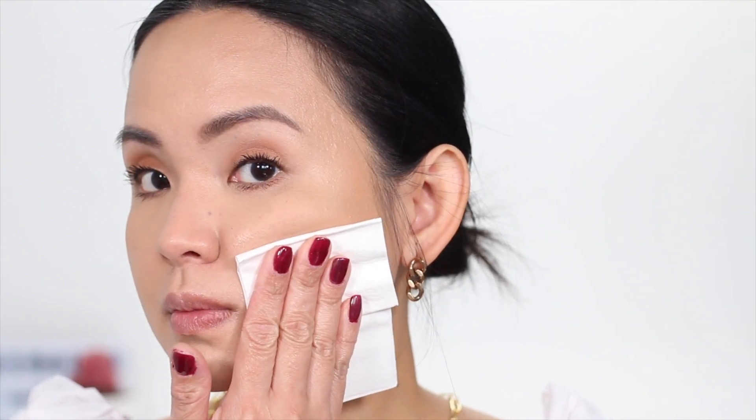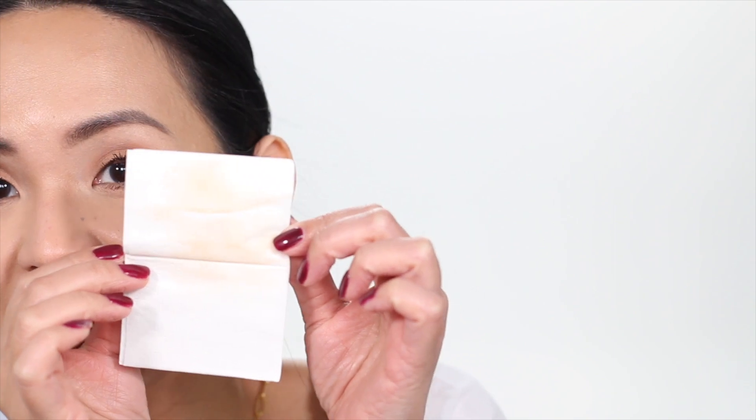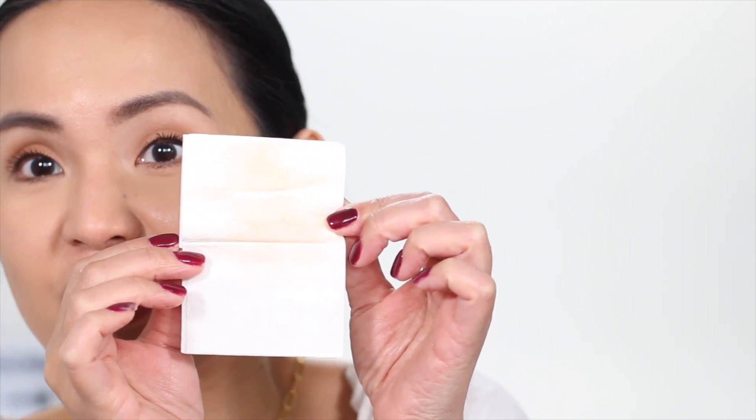Okay, it has been more than 10 minutes. Let's see if this foundation is transfer proof. Definitely not — there's a lot of transfer. So you really need to set this with powder. Oh my god, I didn't expect that — that's a lot of transfer.